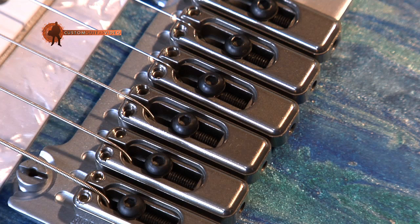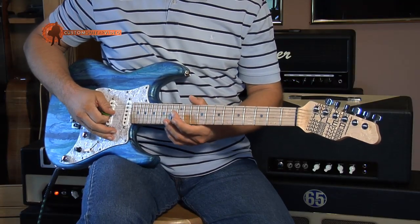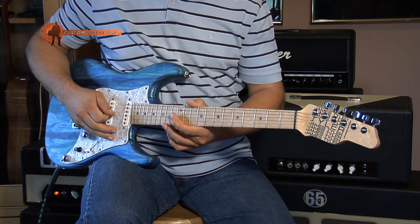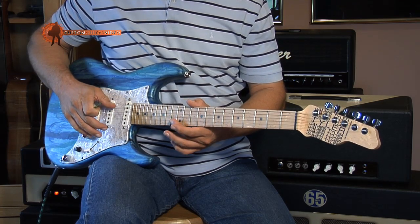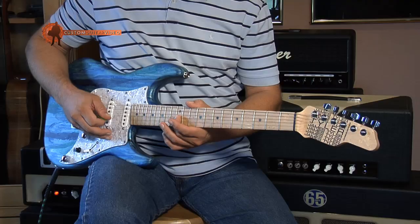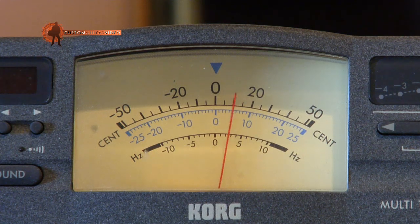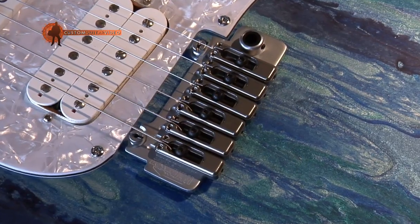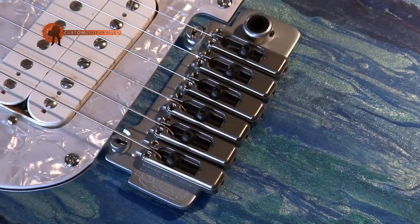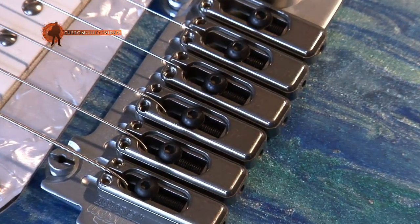The second thing we need to understand is that the intonation of the guitar has to be set up right. You can easily check the intonation with a guitar tuner. If the open string is perfectly in tune but the fretted note at the 12th fret is slightly sharp — meaning too high — or slightly flat — meaning too low — then the intonation has to be adjusted. I will show how to adjust the intonation of a guitar bridge in an extra tutorial coming up in the next days.